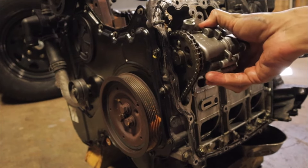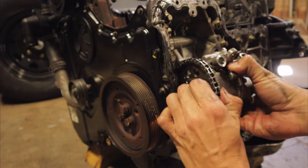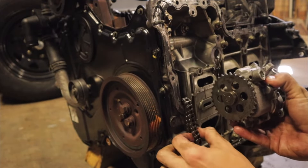Good day everyone. Today I'm going to be talking about the variable vane oil pumps fitted to the PX series of Ford Rangers, and what I believe are the common causes of them failing.